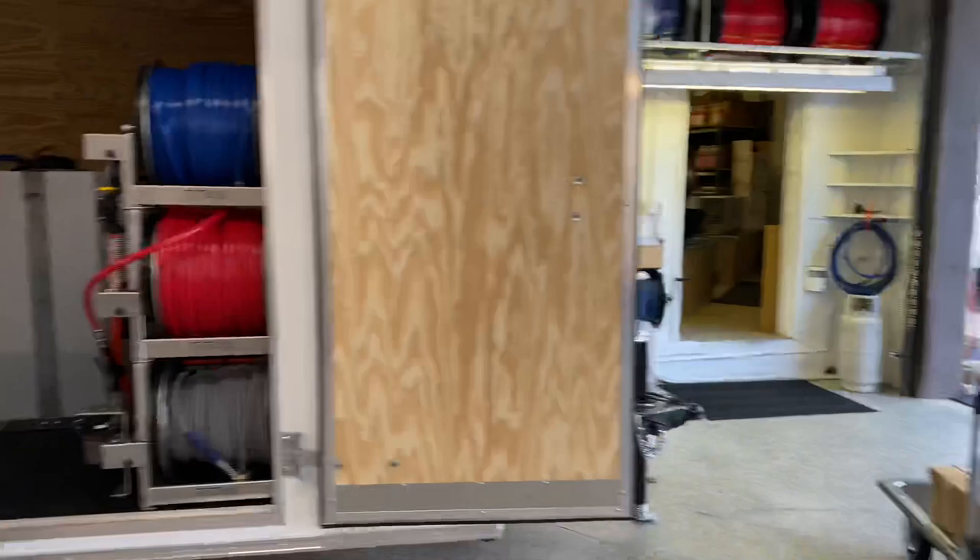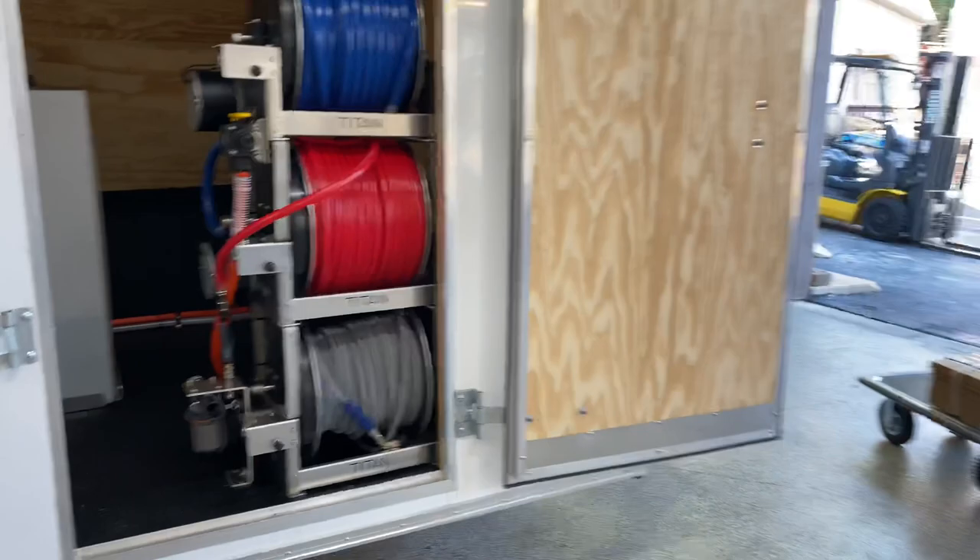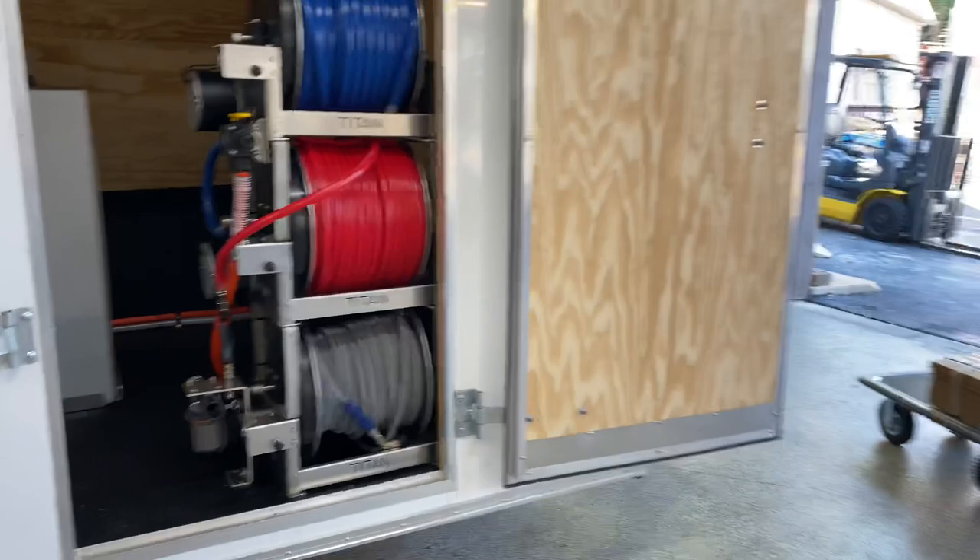Similar to the finished build, we'll be applying a coating on the floor and two feet up the wall to protect from chemical usage. So if you're going to be in the market for a ready-to-go trailer in the near future, give us a call at 717-378-2276. Thanks for watching — have a great day!